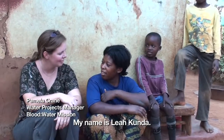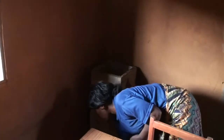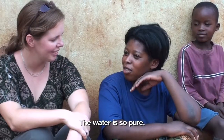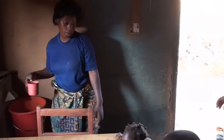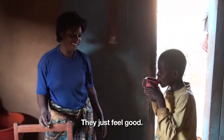What is your name? My name is Lea. Lea, I am wondering, how long have you had the biosand filter in your home? Seven months. Do you like the biosand? Yes, it's so good. Does it taste good? Yes. And your children, do they feel better with the biosand water? Yes, they feel better.